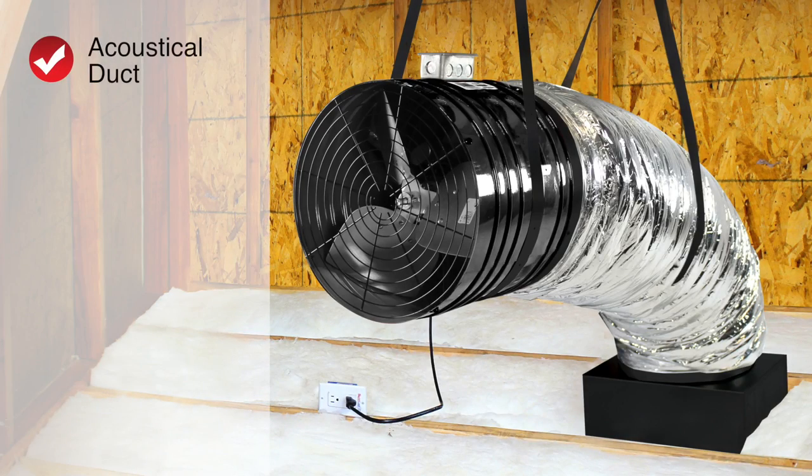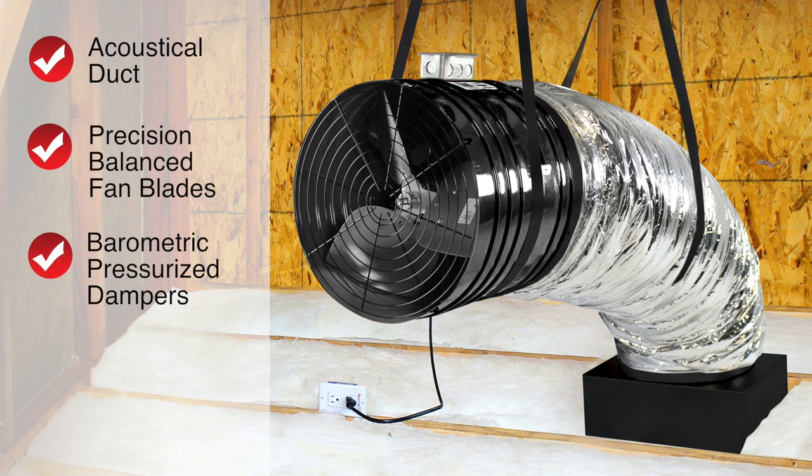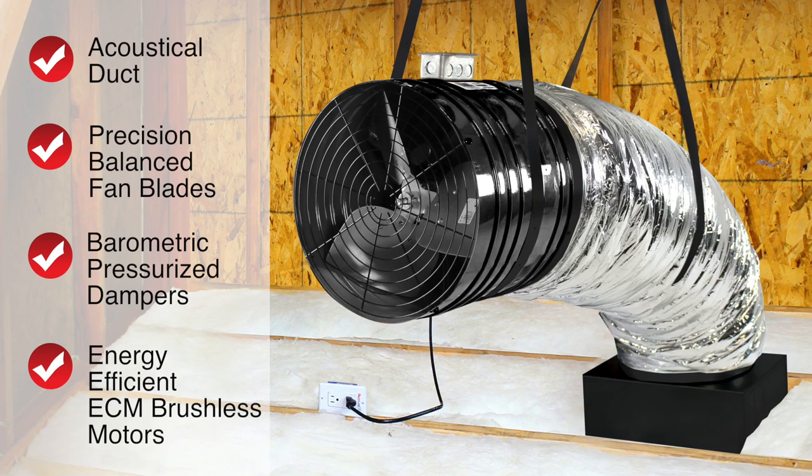QuietCool is the patent holder for ducted whole house fans, otherwise known as advanced whole house fans. QuietCool whole house fans suspend the motor head 3 to 6 feet away from the ceiling grill with an acoustically lined duct that dampens the sound level.